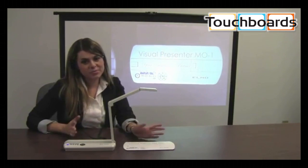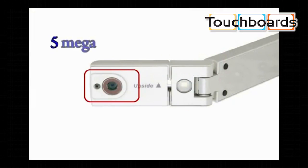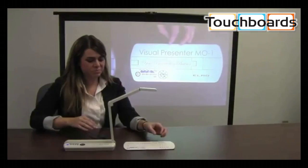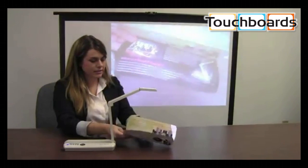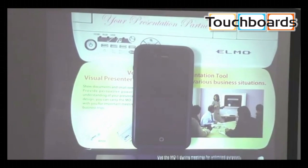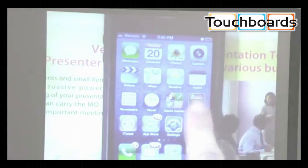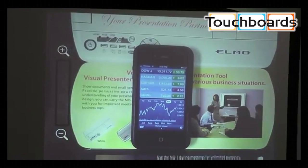The M01 allows busy professionals to display any type of document or object. I can display reports, brochures, legal documents, diagrams, or 3D objects. With the M01's sleek, intuitive design, I can easily zoom in and focus, then zoom out.